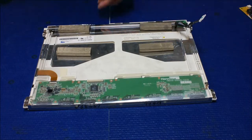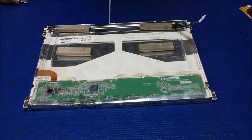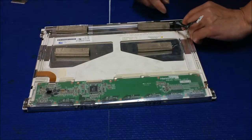Next, we're going to slice this aluminum foil that holds the reflector on both sides. After that, you'll see there are two tiny plastic plates on both ends. You open one at a time — just push them out.